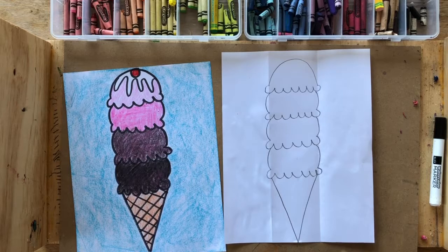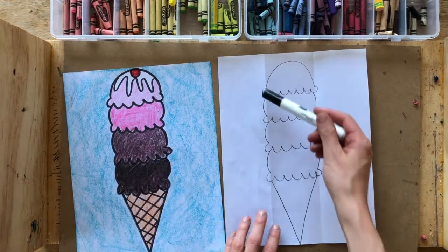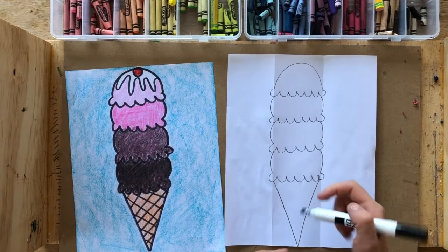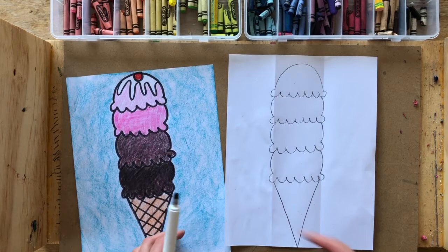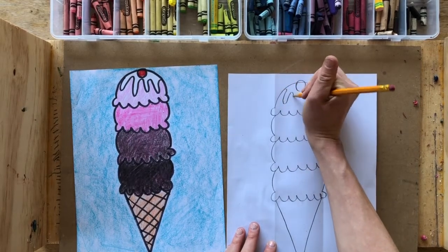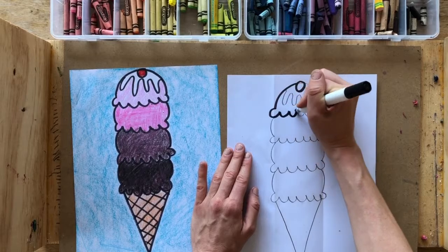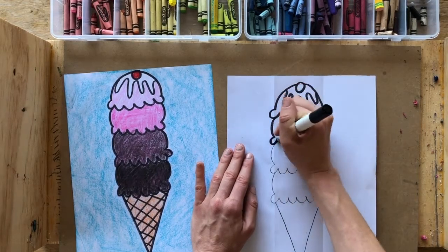Now that we have our scoops drawn, take out your black marker and outline all of your lines. If there's anything you need to erase and adjust, do that now. If you'd like to add a cherry on top and frosting before you outline, you can do that with pencil or the black marker — it's simply a circle at the top and a big wavy line for the frosting. Then outline all the pencil lines: the ice cream cone, the frosting or syrup, and each ice cream scoop.